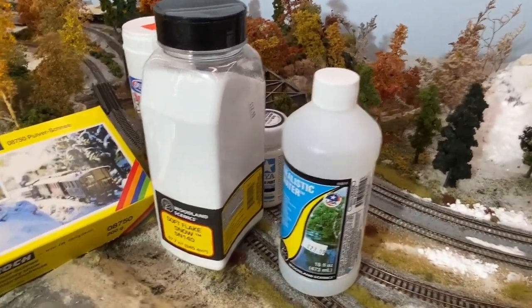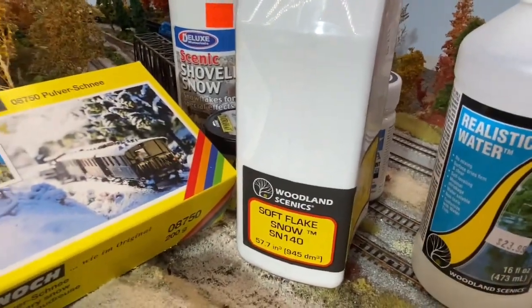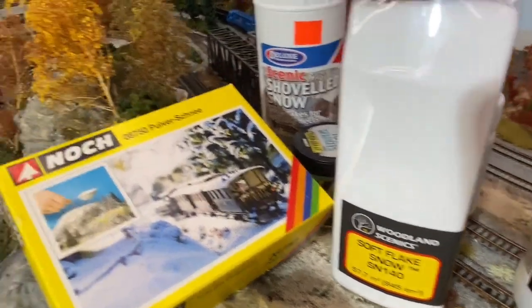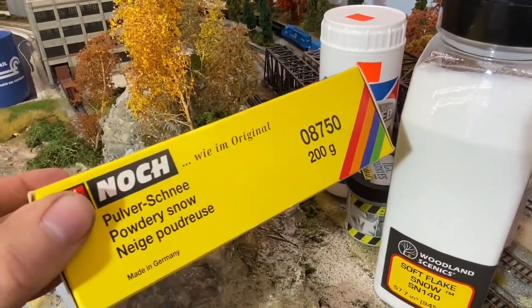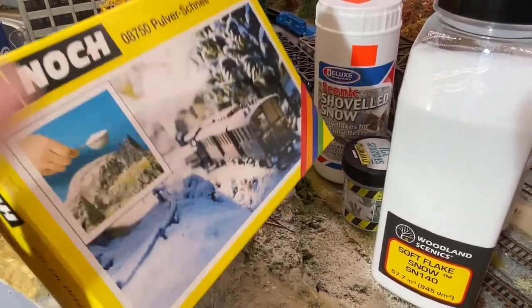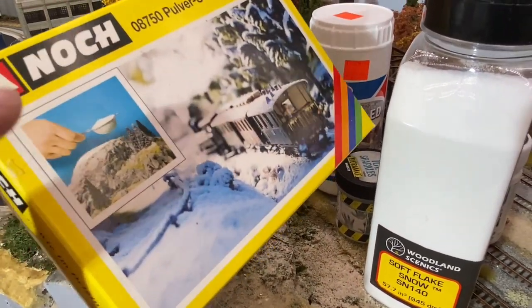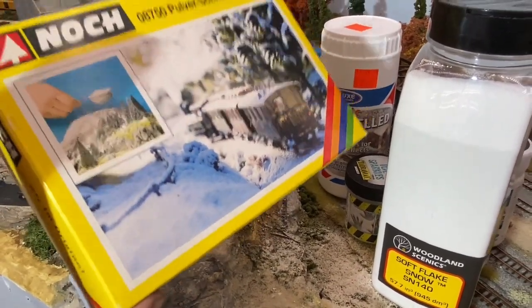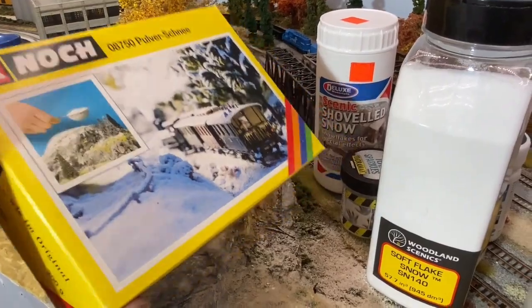To make our ice and snow, we're going to Woodland Scenics — tried and true — for their Soft Flake snow. We're also going to Noch for their Powdered Snow. This is probably one of the better snow products out there. It really looks like snow; it's very powdery and light, so I recommend it if you're doing anything in snow.